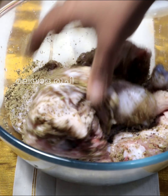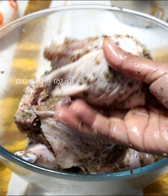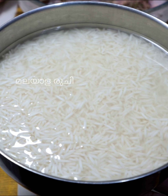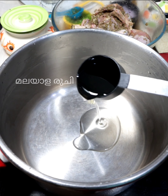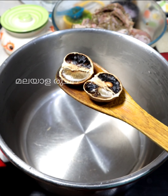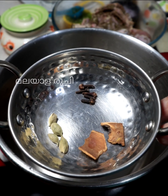2 cups of chicken. I have 2 cups of chicken. This is the main ingredient.